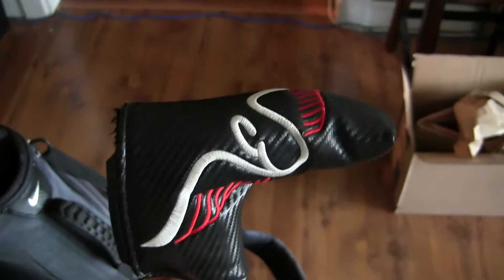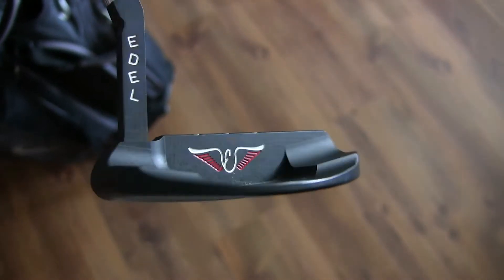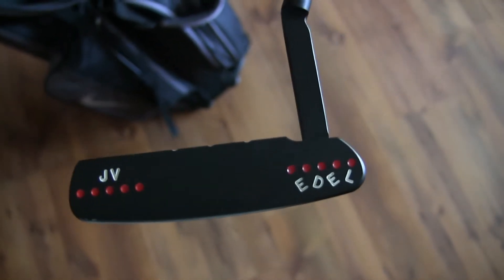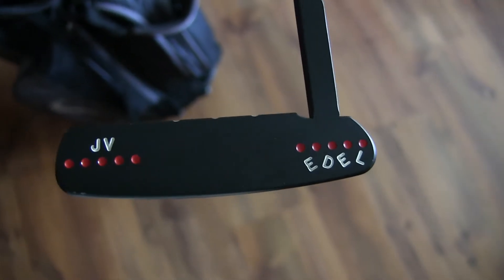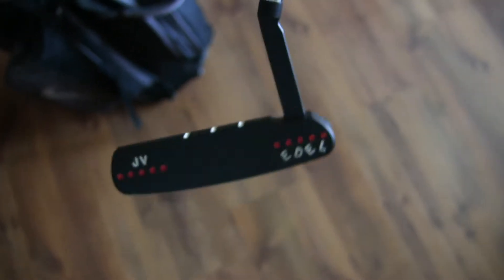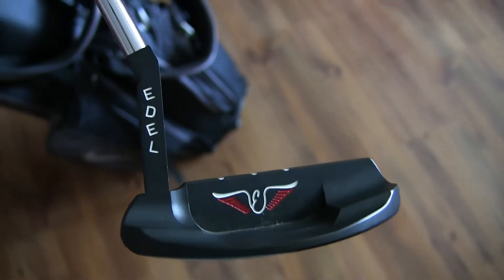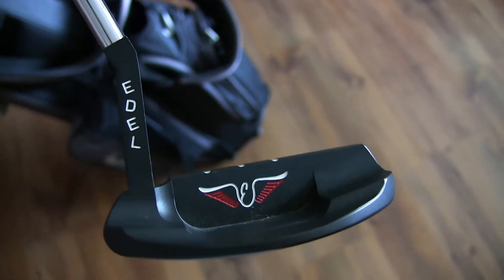Let's start with the putter — gotta start there before you get to the big boys. This is an Adele putter, the Columbia model, with four degrees of loft. I got fitted for this putter three years ago at a golf fitting facility back in Minnesota. It has my initials on the left side and the Adele logo on the right. At first I didn't really care for this putter because it just felt different, but once I got the hang of it I love the feel and it will certainly be in my bag for a very long time.